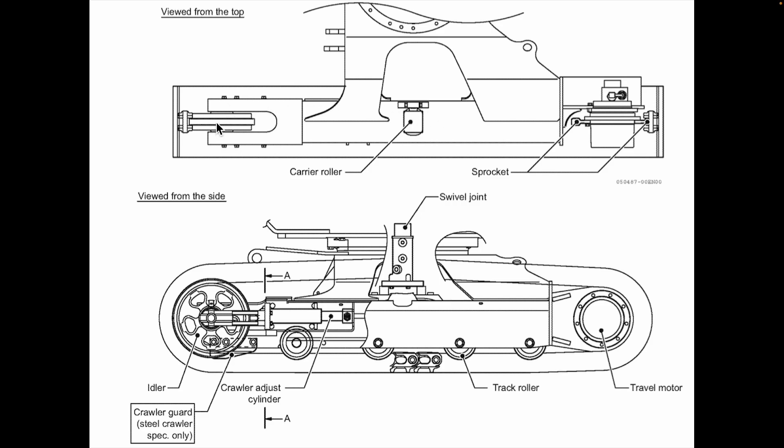Next up is the idler, located at the front of the machine. The purpose of the idler is to guide the track around the front of the track frame. In the side view, you can more clearly see the entire idler assembly. Once the track comes off, this whole assembly just pulls right out. There are no mechanical fasteners holding it down — it's just held in place by the tension between the track, the spring, and the grease cylinder in the back. Finally, on the bottom, we have the track rollers, which are the analog to the carrier roller up top. They guide the track around the bottom of the frame and support the weight of the machine.